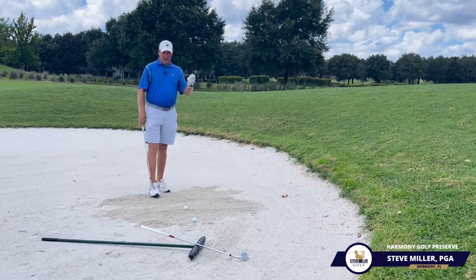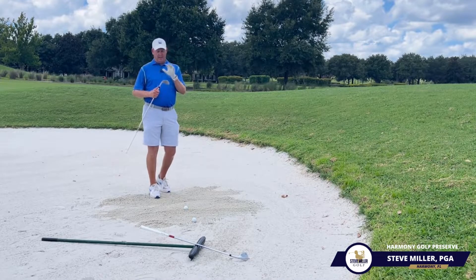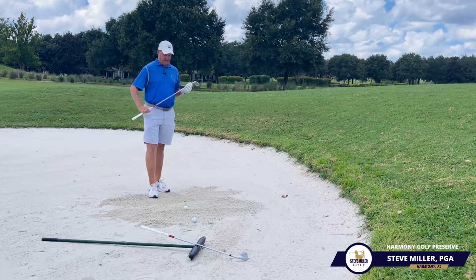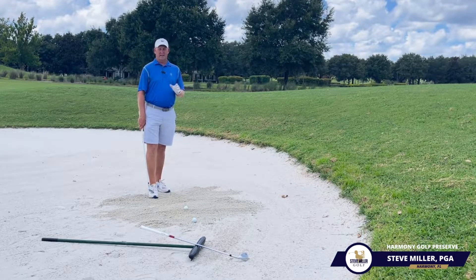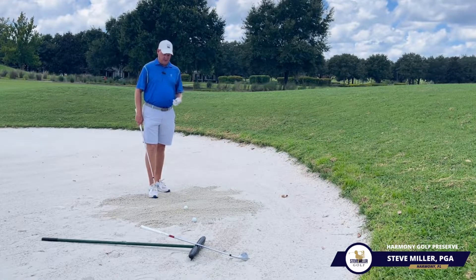Now, with the one that's raked up — if you play in soft sand at your club, you have to make sure you have plenty of bounce to be able to get that club to glide through the sand. The setups are very similar, just a little bit of changing with the face angle to help it out. But we want to make sure we're using the bounce when we're in soft sand.